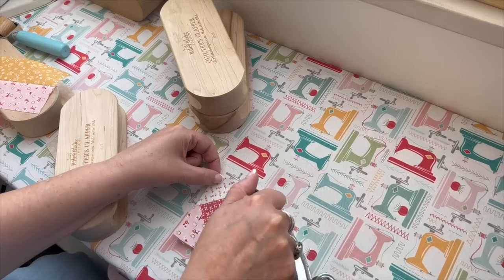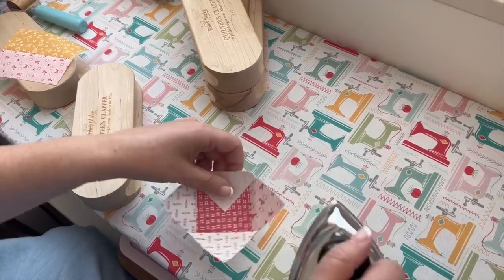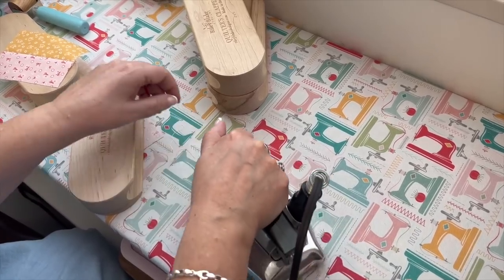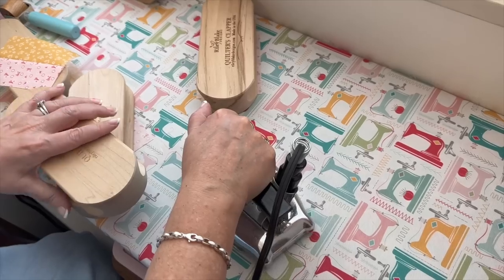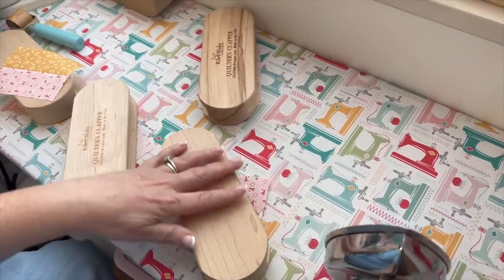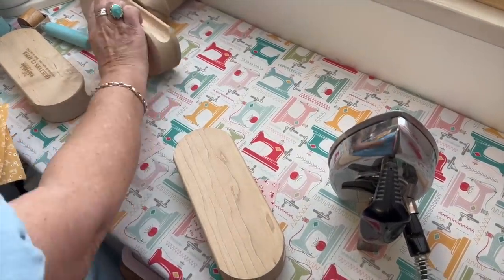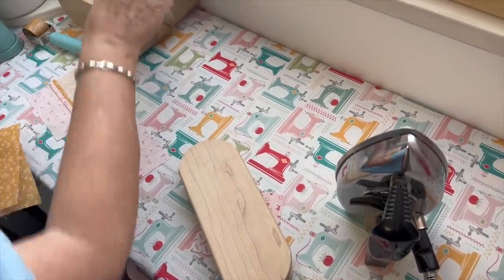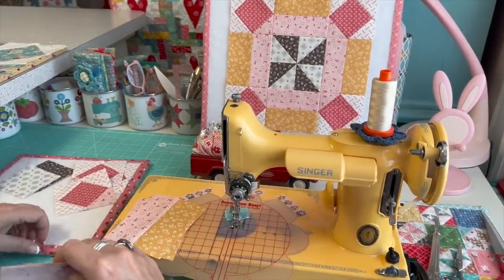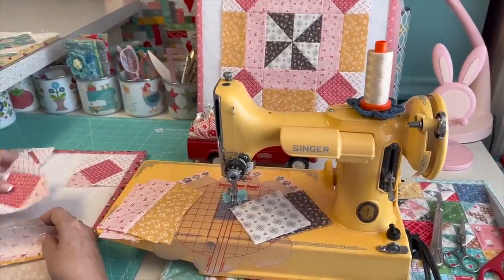I usually tug on the corner just a little bit — not enough to stretch it — just to make sure it's open all the way. I don't want a little pleat in there; I want the block to be accurate. I'll stack these back up and, while we're waiting for them to cool, we've just got the pinwheel section left.